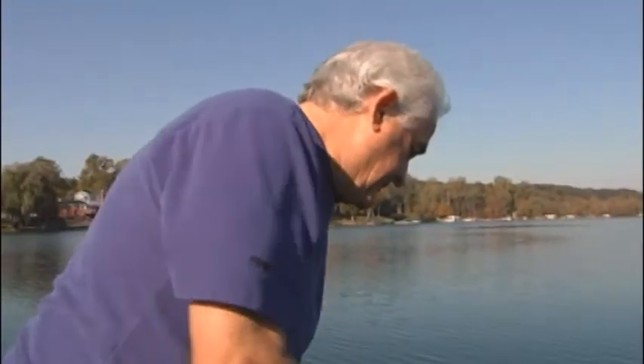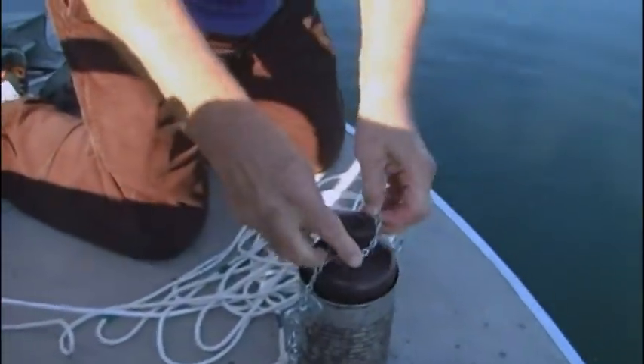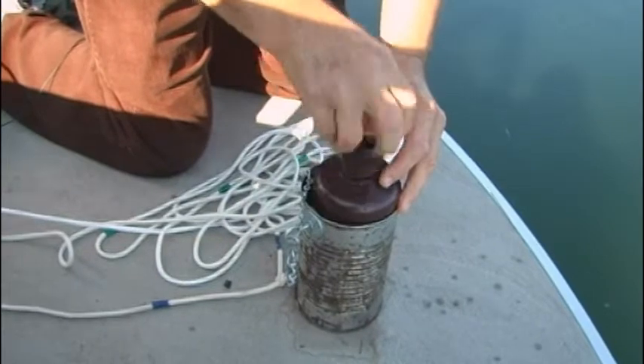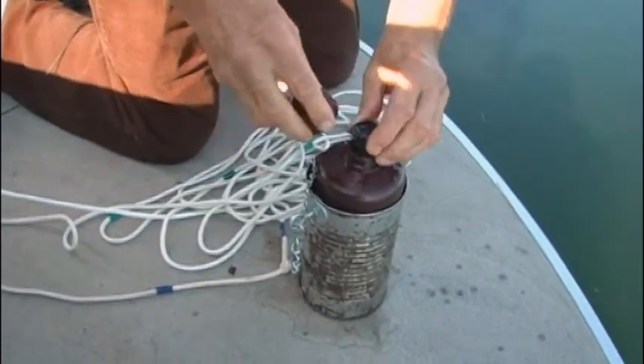Let's get the free fall going — throw it all in the water. We're bringing it up through the water, through different layers of water, based on our Secchi disc depth. Now we check to make sure we have at least three-quarters filled — and we do.